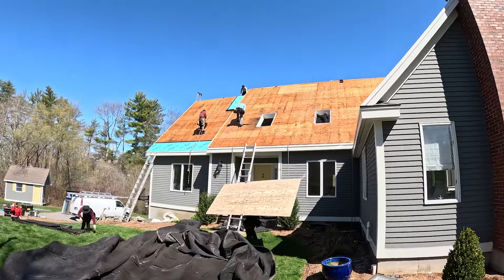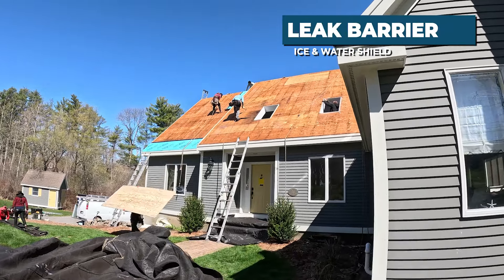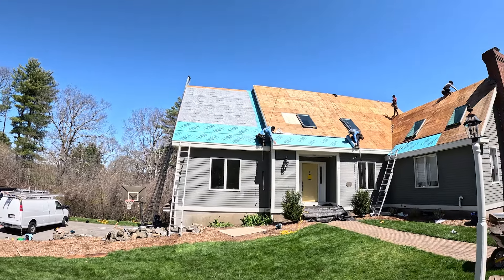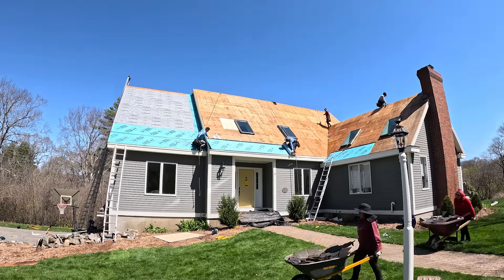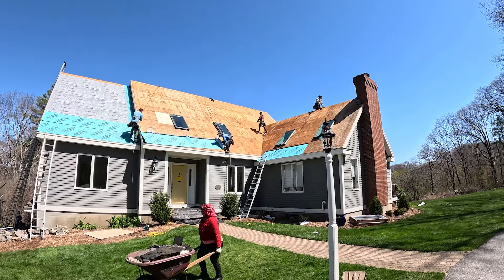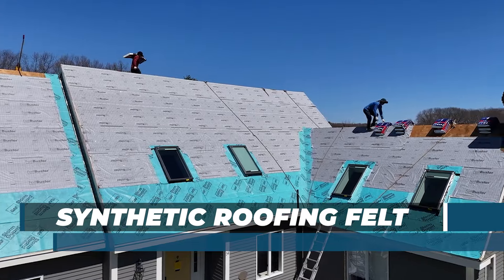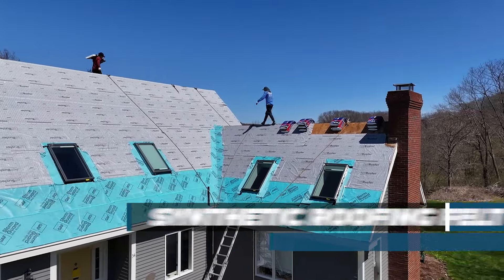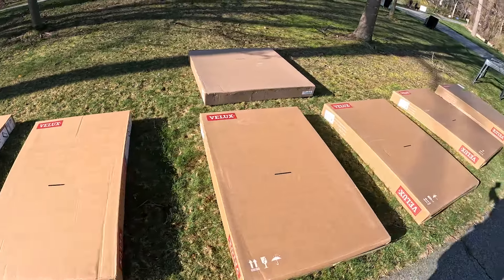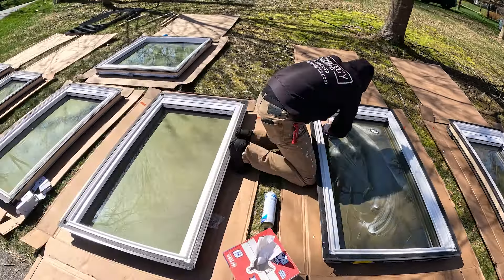The blue material you see being installed is called a leak barrier, also known as ice and water shield. It is installed six feet up from the eave or the edge of your roof, where the roof meets the siding or vertical wall, and around all penetrations like skylights and chimneys. The rest of the roof deck is covered with a synthetic roofing felt — that's the gray material you see pictured. In this job we're also replacing several skylights; I have linked another video where we walk you through that process in depth.